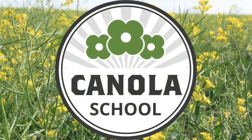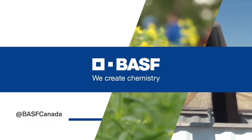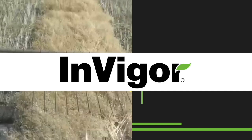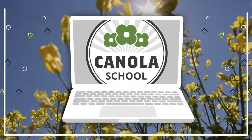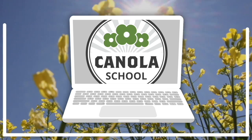The Canola School on RealAgriculture.com is brought to you by BSF Canada and InVigor Hybrid Canola. Kara Gustratos here with RealAgriculture.com. I am back here today with another Canola School episode and I have here with me Jada Hoppe, who is a field crop agronomist in Biggar, Saskatchewan.